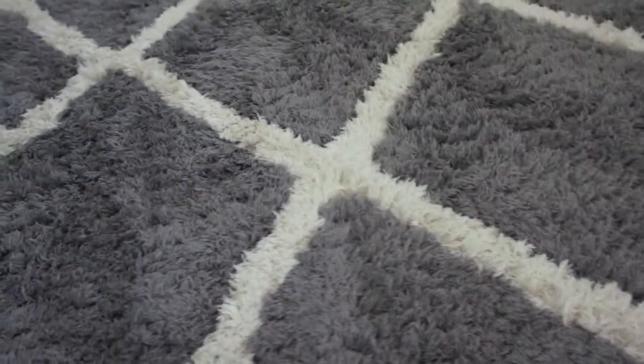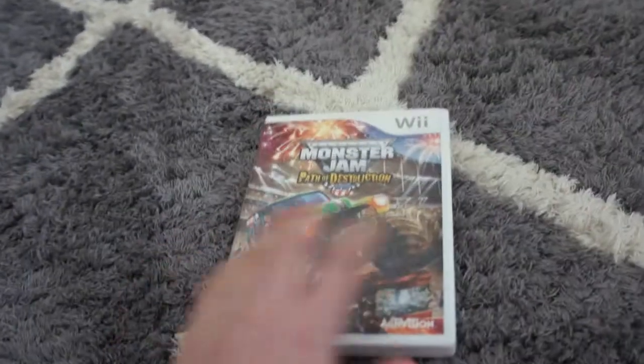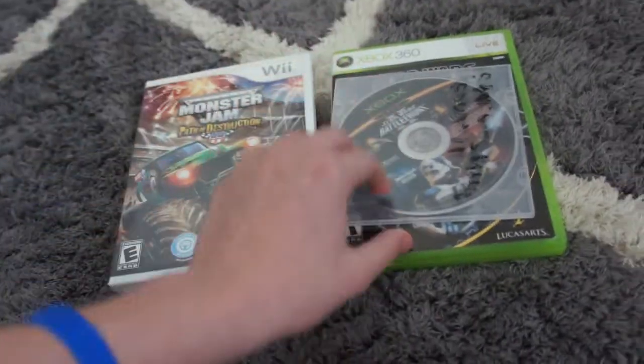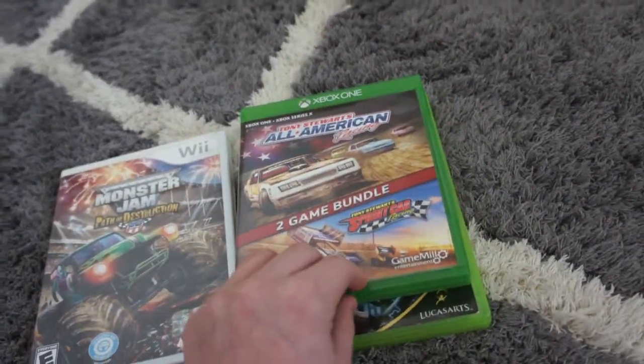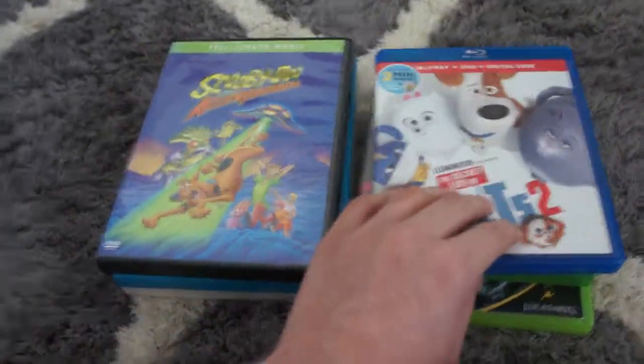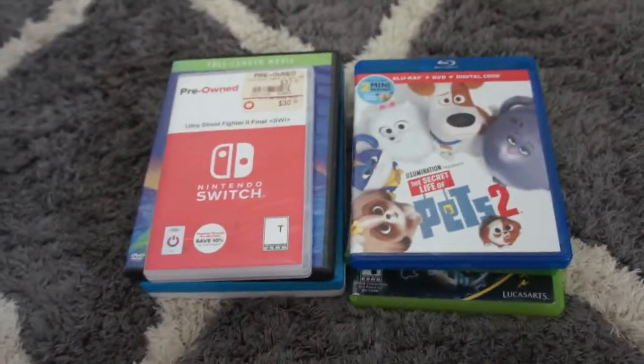Hey guys, today we're going to see what happens if we put a foreign disc in a Wii. Here's the disc we'll be testing — Blu-ray and Ultra Street Fighter 2 for the Nintendo Switch. All right, let's get into the video.